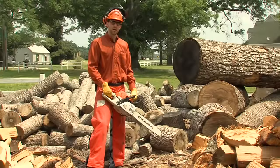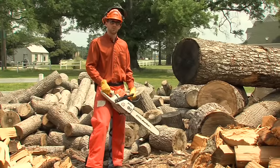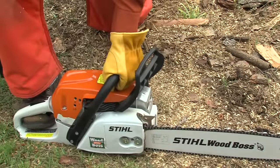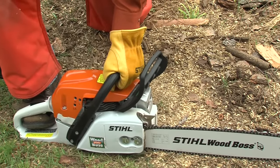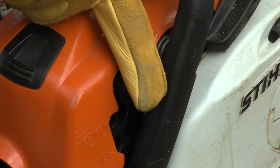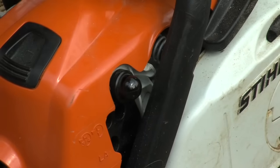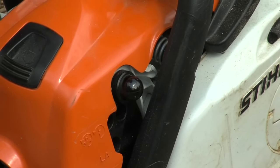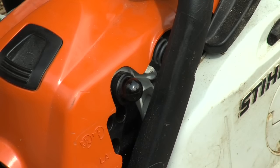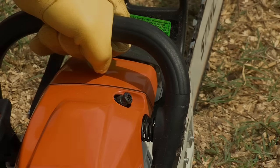We've covered the two recommended starting positions for your chainsaw. Now let's talk about the controls. The first thing you want to do is engage the chain brake — you won't release the brake until the engine starts. If your chainsaw has a purge pump feature, pump the bulb a minimum of five times. Don't worry, this won't flood the engine; all you're doing is moving the fuel from the tank to the carburetor and circulating it back to the tank again. If your saw has a decompression valve, usually found on professional saws, press it in.